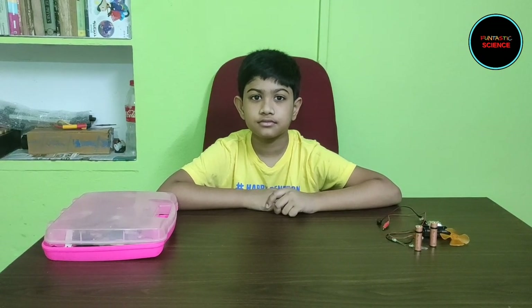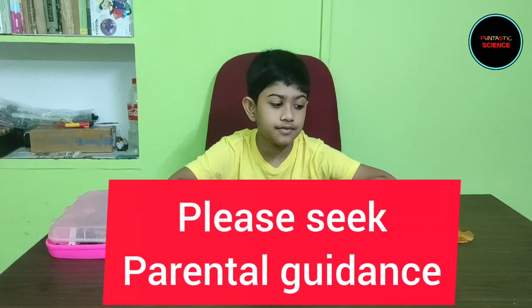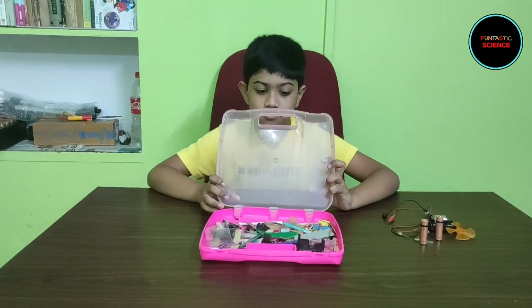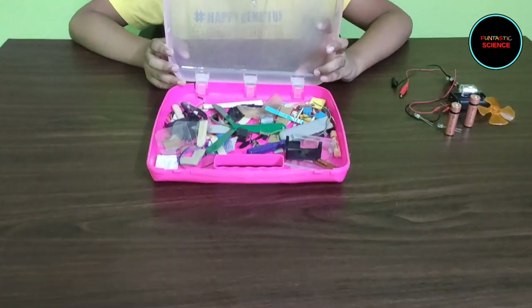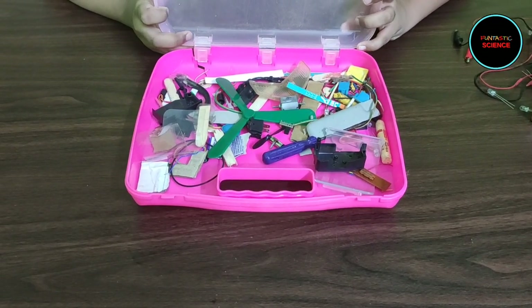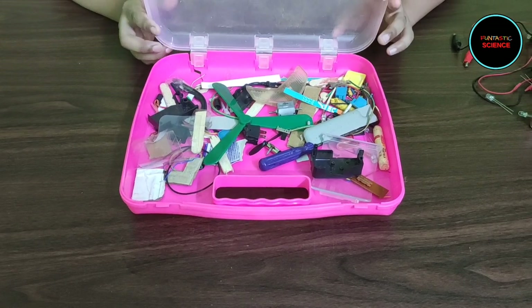Hello friends! I am really excited to share this episode, as today I am going to show you one of my most favorite hobbies: activities using electric current. I have my own little workshop where I have batteries, LED switches, motors, alligator clips, and other small devices.